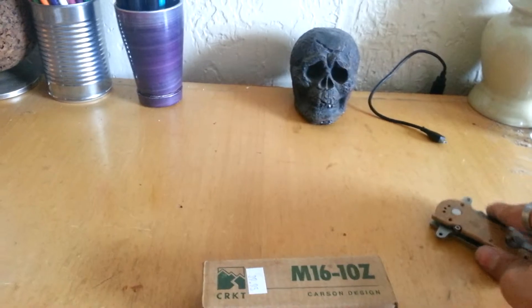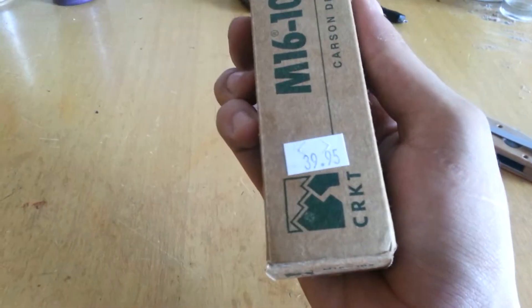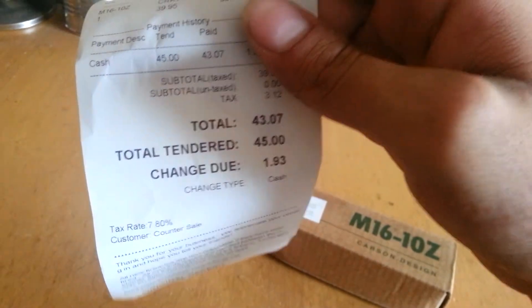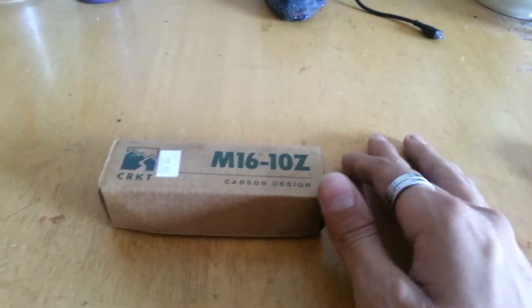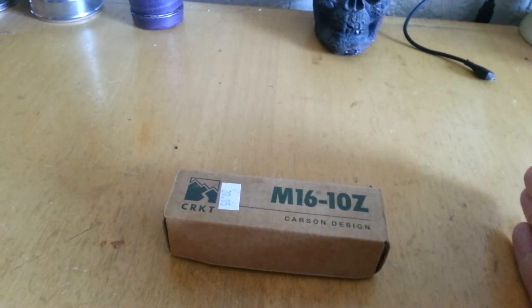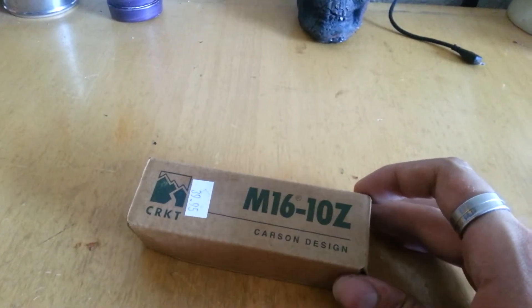I went to my local gun shop today and I saw this — it was $13.95 on the tag but I paid $43.07. I know you're thinking, 'You can get a new one off Amazon for $22,' and that's true. But it's good to support your community — that's really my whole lesson right there.